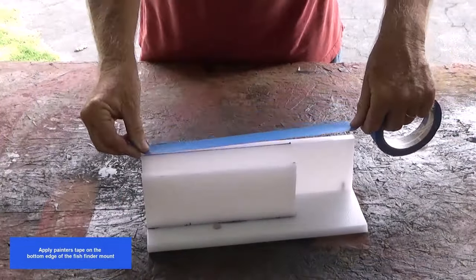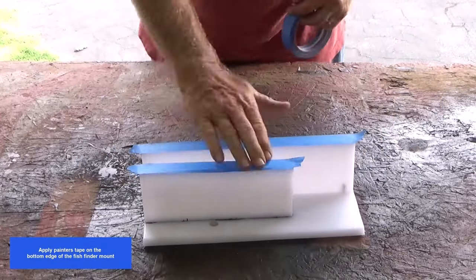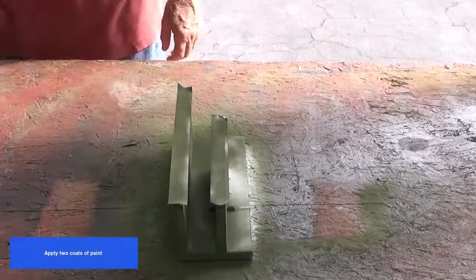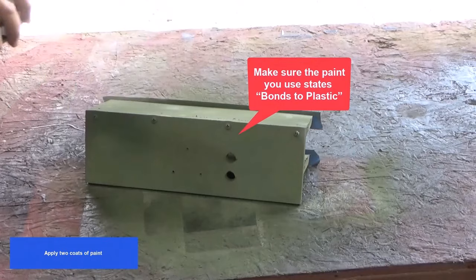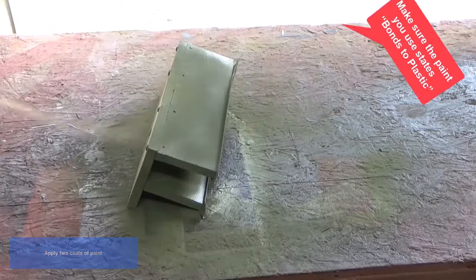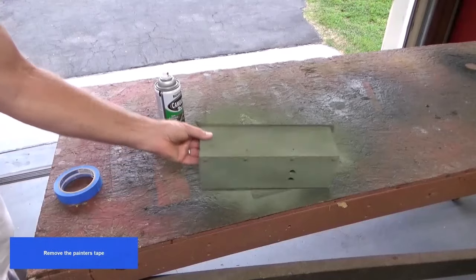Remove the painter's tape. Apply painter's tape on the bottom edge of the fish finder mount and apply two coats of paint. Make sure the paint you use states bonds to plastic. Let the paint cure for 24 hours, then remove the painter's tape.